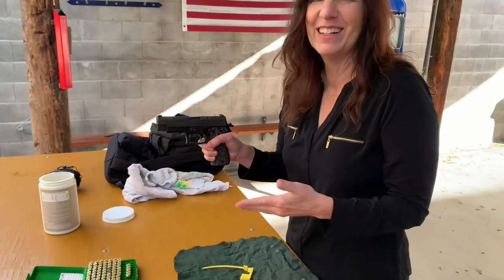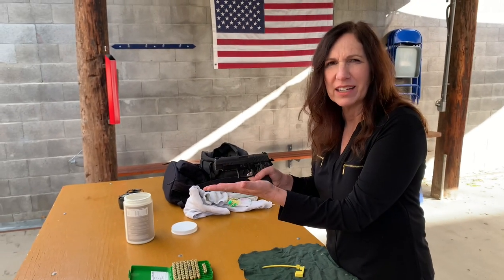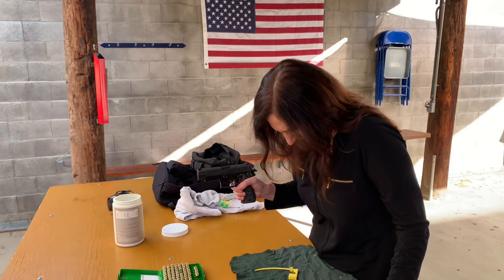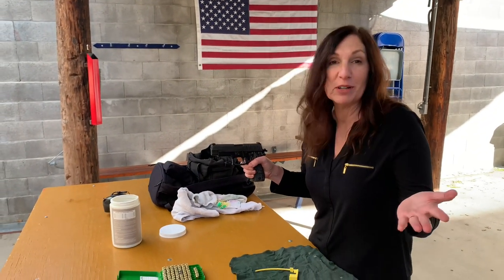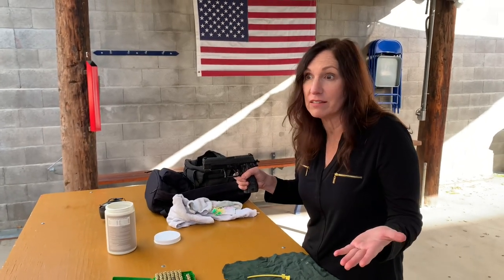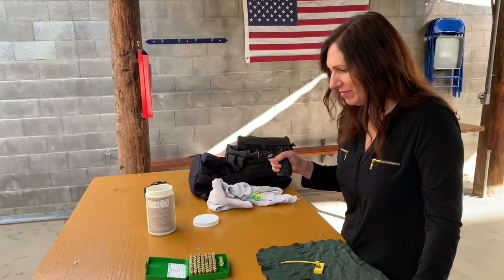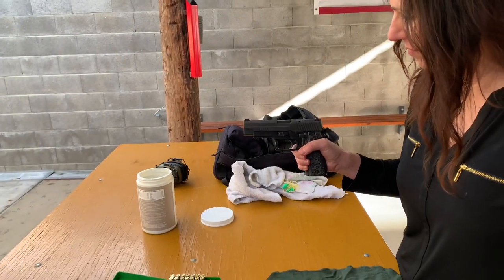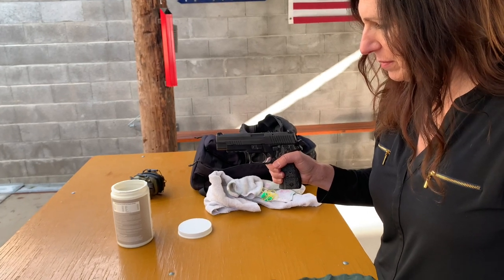The benefit is knowing you can pull the trigger again right away. But what if I have to rack it myself? You don't — when you're actually shooting, the gun will rack itself. The gas from firing cycles the slide automatically. That's a good question — you're learning, there are no dumb questions.